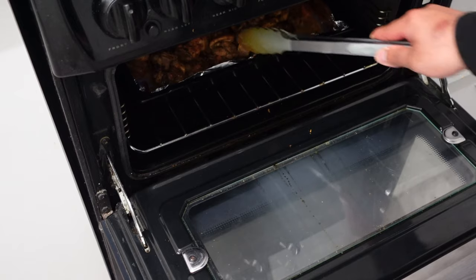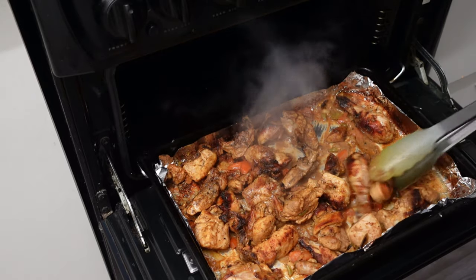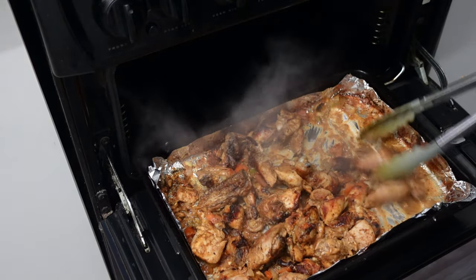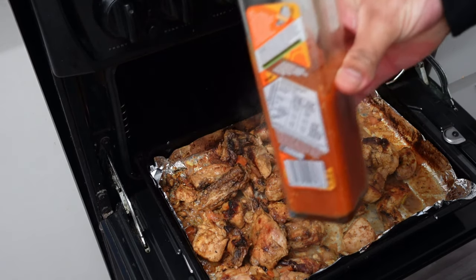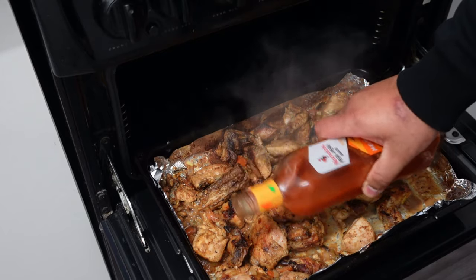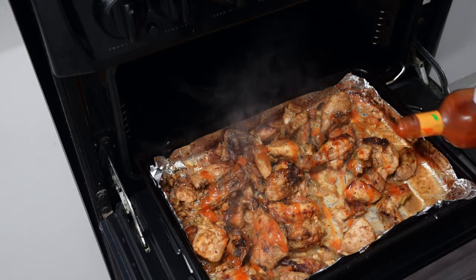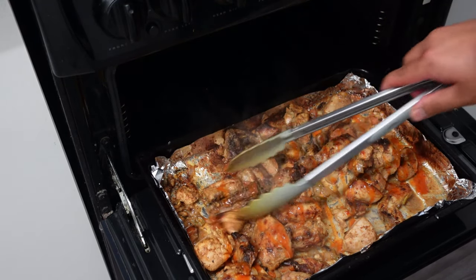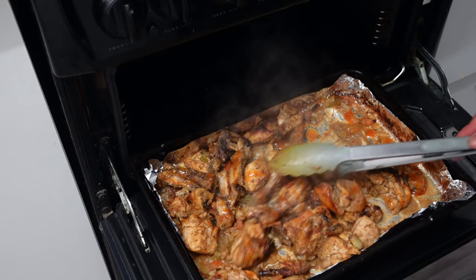The chicken is looking good now. I've tossed it and turned it quite a few times — it's all browned off and dried off. Let's take it out and finish it off. I'm gonna get the peri peri sauce and just lightly drizzle it over, then mix the chicken in with the sauce like that.